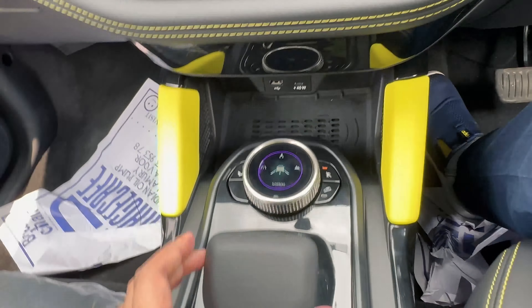There is a 45-watt USB Type-C charging socket and a USB Type-A socket. The auto-dimming IRVM is present. We get 7 airbags including a knee airbag.